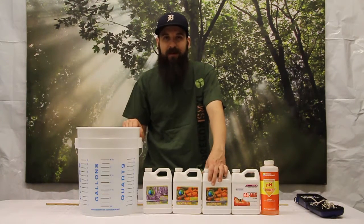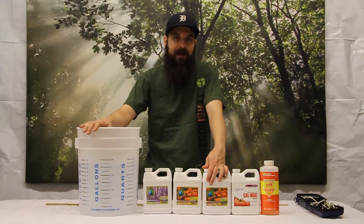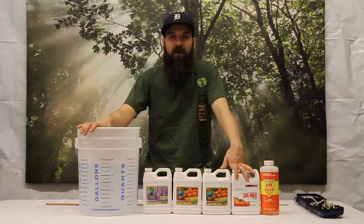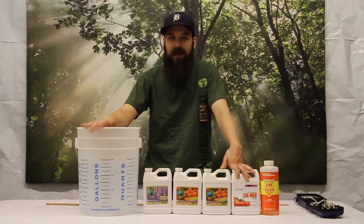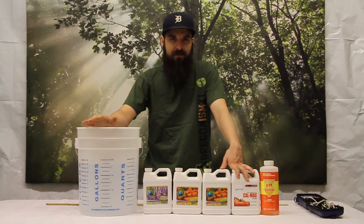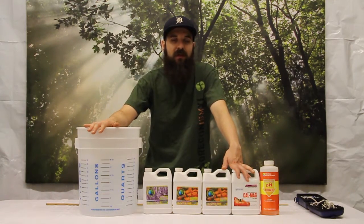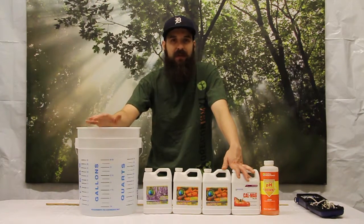First things first, we want to talk about water quality. Water quality is a huge part of the mixing process — it's going to determine what you add, how much you add, and the order you're adding them in. We're starting with RO water, that's reverse osmosis water. The filters are relatively expensive, so you should know if you're already using one or not. If you're not, you want to check your water quality with a parts per million meter. Anything over 300 to 400 PPM is what we consider hard water, and if you're running hard water you'll want to invest in a water filter — it doesn't leave a lot of room for nutrients and can cause buildup and pH issues.